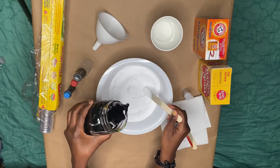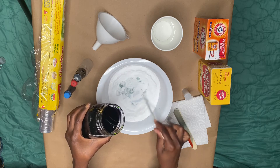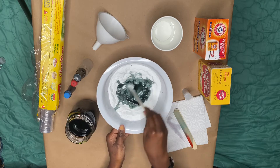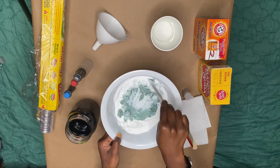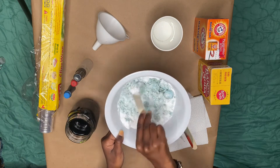Now take your colored water and slowly pour in a small amount while stirring at the same time with the popsicle stick. Continue to pour small increments of the water into the bowl. If it's too wet, add more baking soda. If it's too dry, add more water. You want it to be a crumbly consistency so that you can mold it into the moon rock. Just continue mixing it.